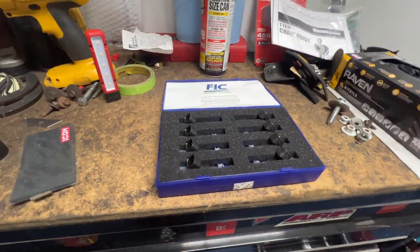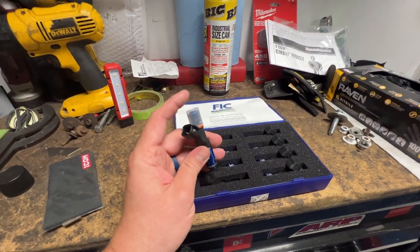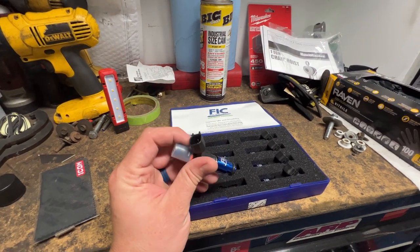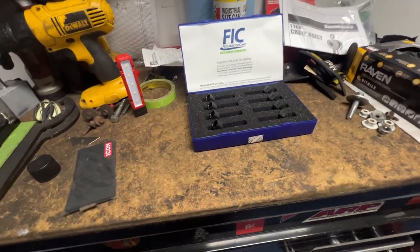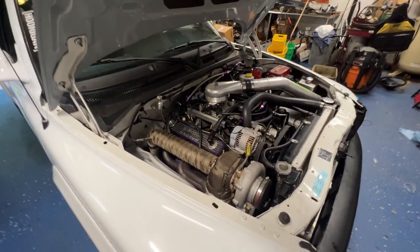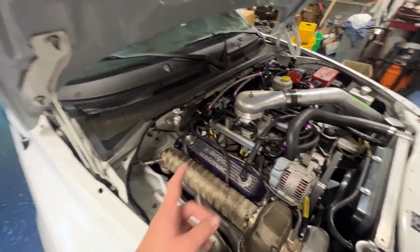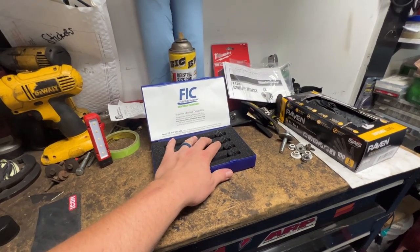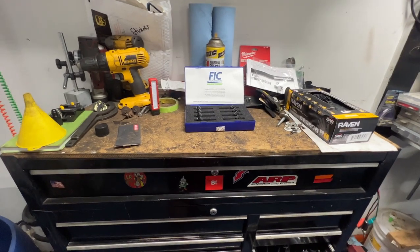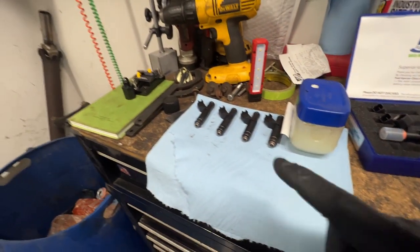FIC 1000s, EV6 plug — should be a direct drop-in for the truck. These are very nice. They can run off any type of fuel, including E85. This is the last piece to the puzzle as far as the fuel system goes. They will support more than enough horsepower for this truck in its current state. What I'm going to do is pop the 60-pounders out, throw the new set in very carefully, load some changes into the tune, and get this thing fired up. That was easy — no big deal.